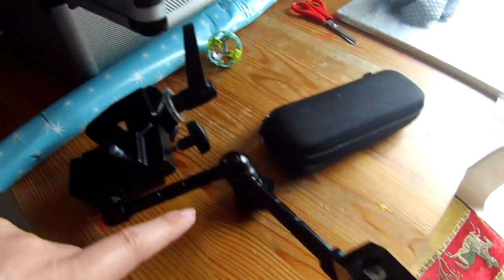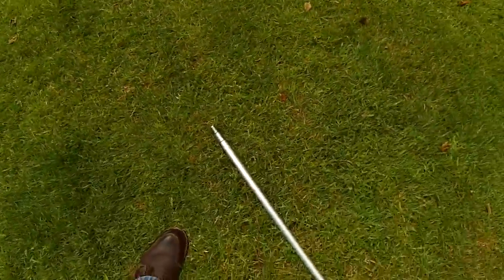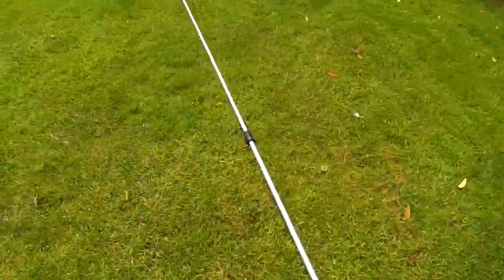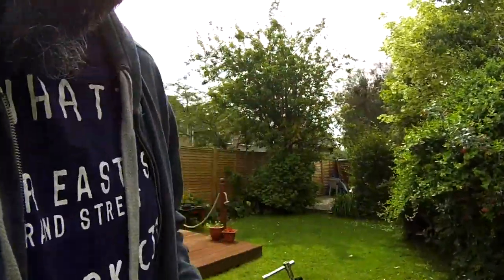It's just a Manfrotto clamp and a magic arm with another clamp on it, so I'm going to rig that up now. Here's the big long pole — it's just a window cleaning pole — so I'm going to mount this on with this. I'm going to do that now, so the next shot you'll see should be up in the air and completely stabilised.